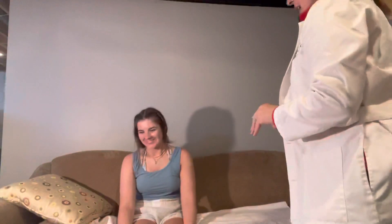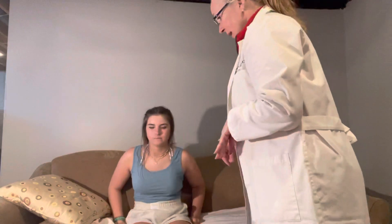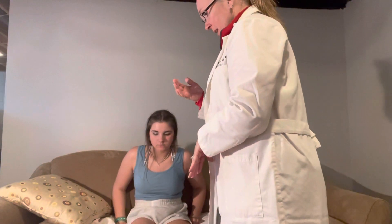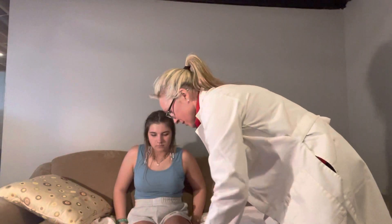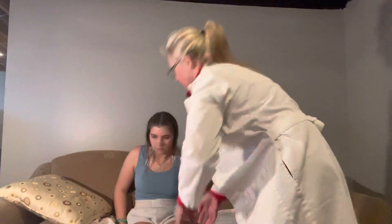Go ahead and pull your knee up. If you can turn it to the side — relax your leg — I'm going to do inward. Let me have you lift this one up. Go ahead and relax, and outward. No pain or anything when we did that? Correct.